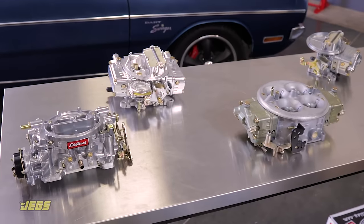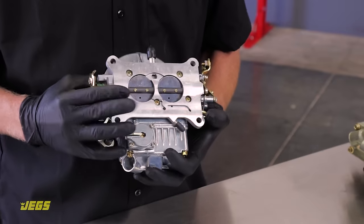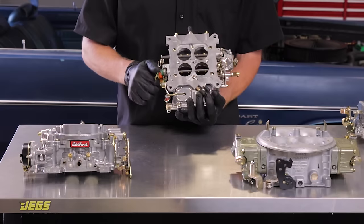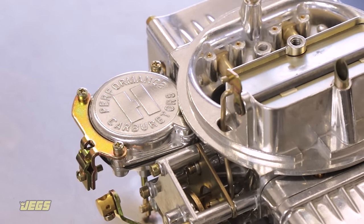There is no such thing as a one-size-fits-all carburetor. Purchasing a carb that's best suited for what you will actually be doing with your car, versus what you wish you'll be doing with it, can make a large difference in your satisfaction level.